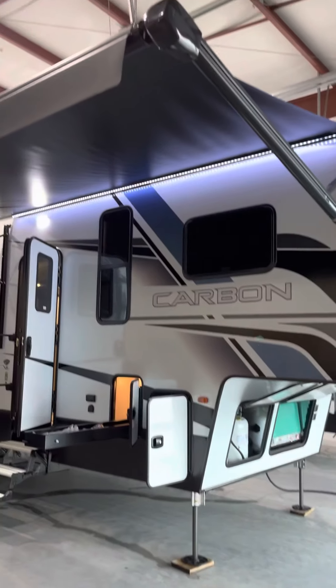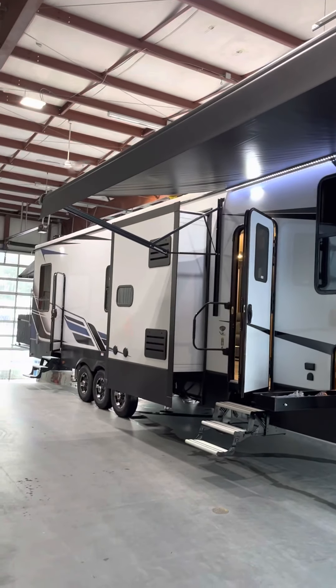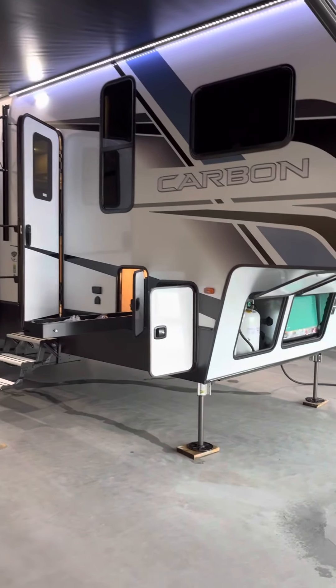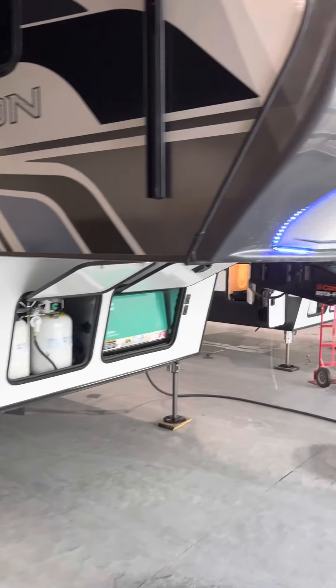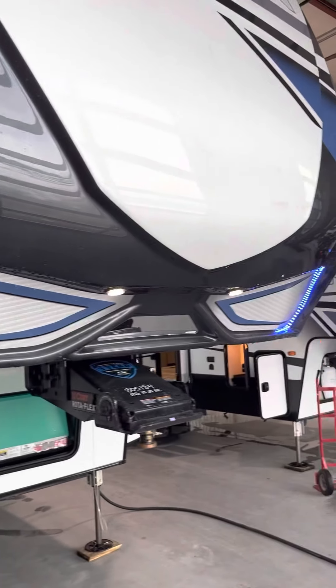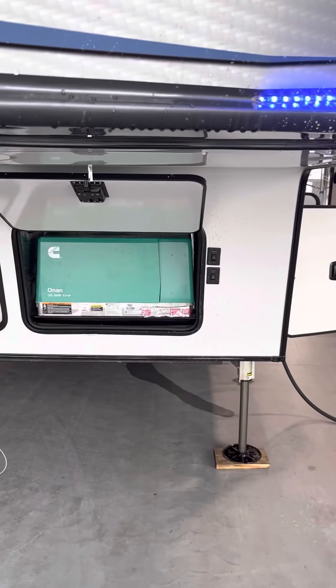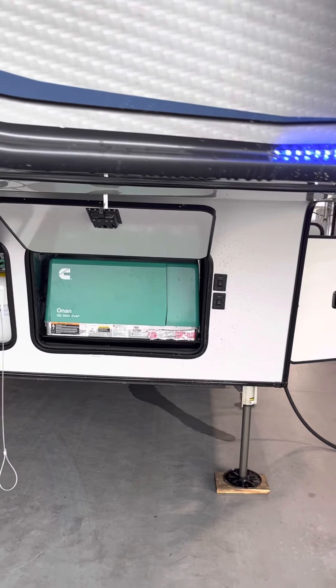Right up here on the passenger side, you've got the full length awning over the main front cabin door there. We're just going to start right up here at the front and we'll walk our way around the outside. You've got your cap lights there, which are on the controls right there to the right of the generator bay.